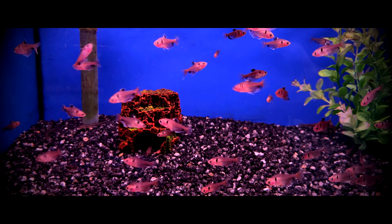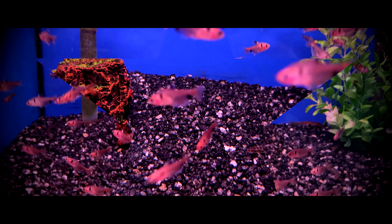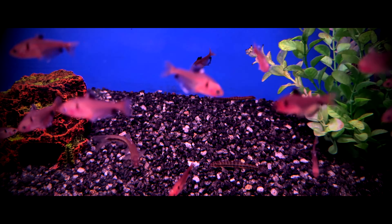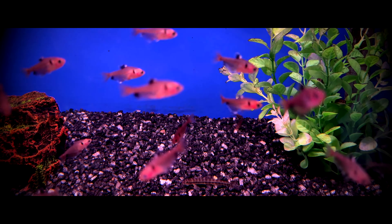The eggs will hatch after two days, and the fry will feed off their yolk sac for a few more days. Once the yolk sac is fully absorbed and the fry are free-swimming, they can be fed fry foods such as infusoria, baby brine shrimp, and finely crushed flake foods.